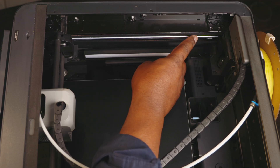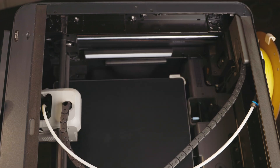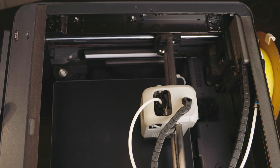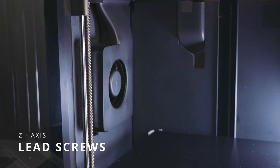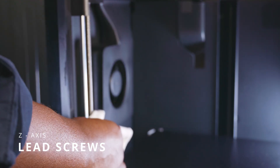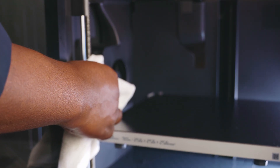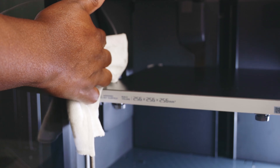The grease is basically to allow smooth movement and also to protect from rust. Now we move on to our Z-axis lead screws — these tend to work a lot and generate quite a bit of dust over time depending on frequency of use. We want to make sure that we move our bed up and down so that we get every part of these screws cleaned thoroughly so that we can apply grease later, which I will show you in the video.